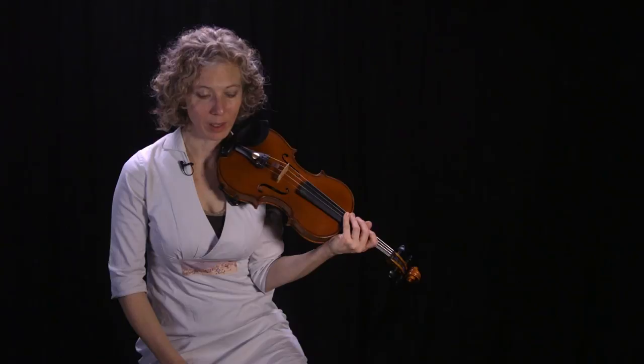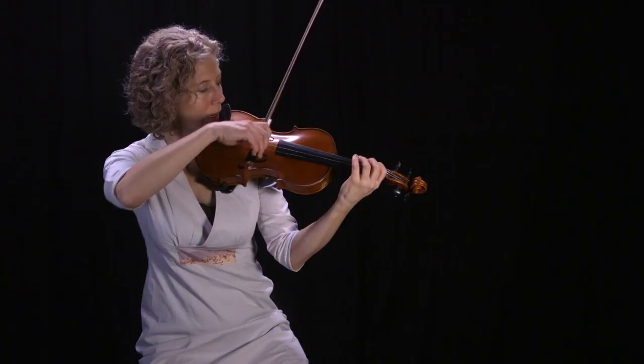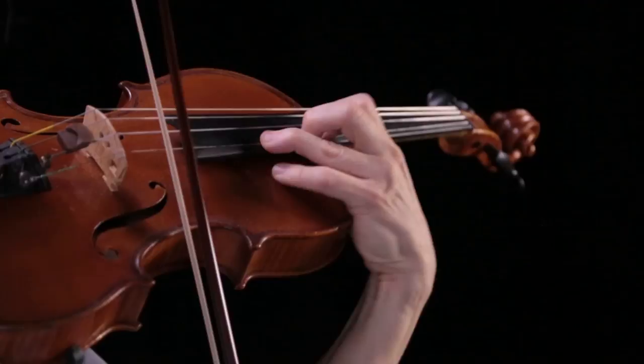So this exercise, I'm going to challenge you to work through the octaves and get different speeds. Let's do A's: slow, medium, fast, and super fast.